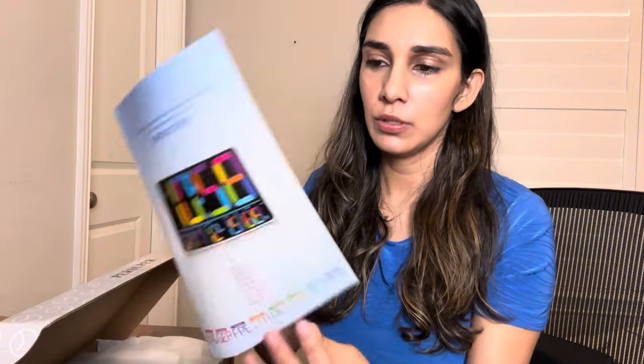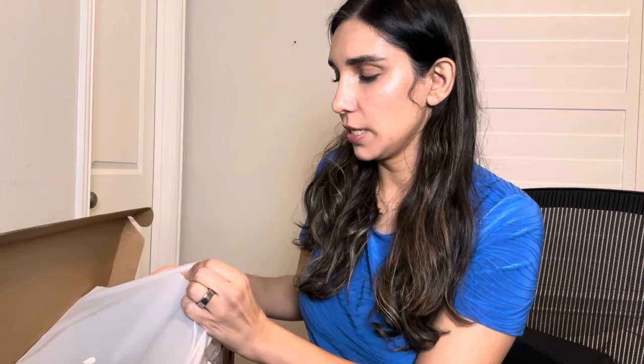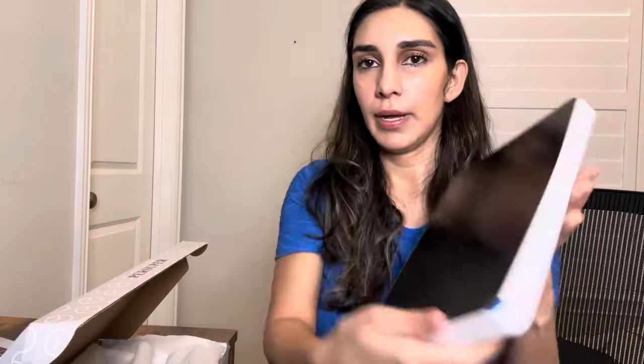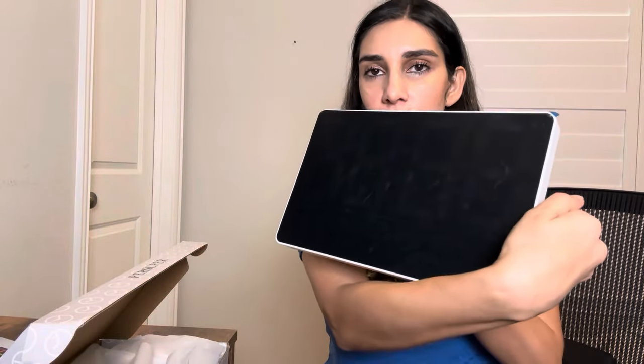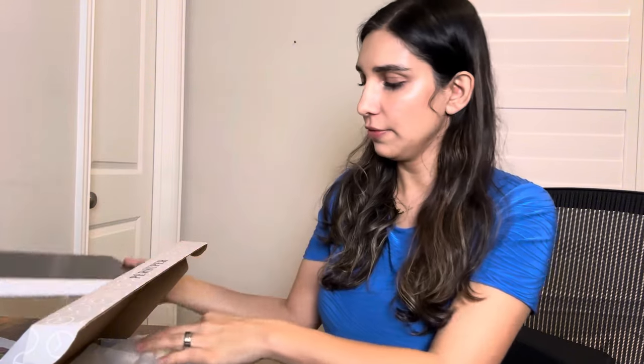So we'll go ahead and open it here. First, it has the instruction manual, so you definitely want to go ahead and look that over. I'll take out the wall clock now. As you can see, it is very large and it has a protective film over it, which I'll take off.